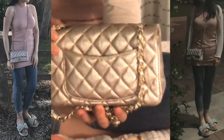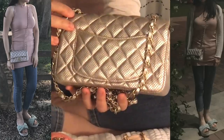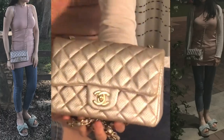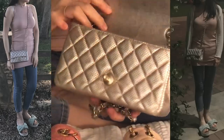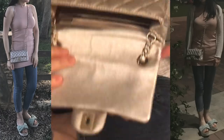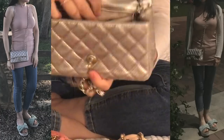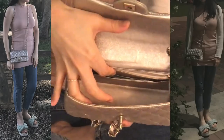As you know, it has a back pocket, so I usually carry maybe one of my credit cards, my ID, or just a piece of paper there — so you don't have to open the bag if you need to grab something quickly. Inside, there is one big main space and a zip pocket.